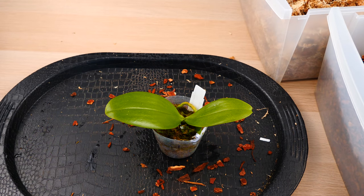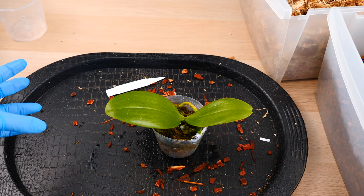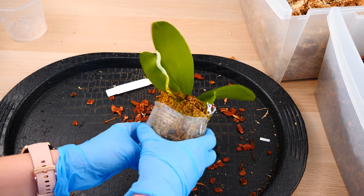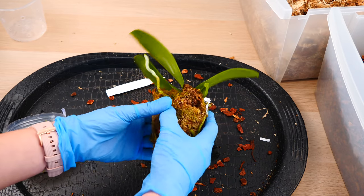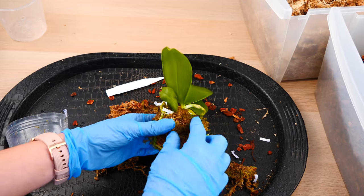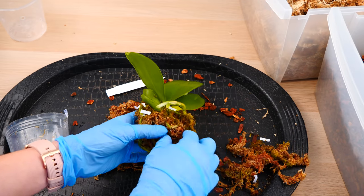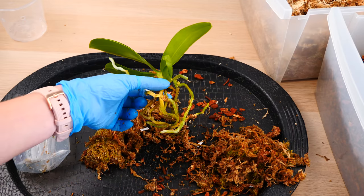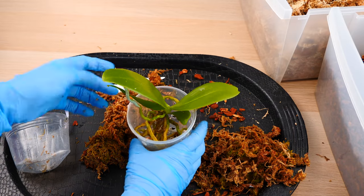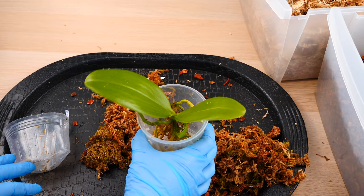Here we have a smaller Phalaenopsis and I've prepared a smaller pot for it. There are instances where orchids won't take over a pot quickly — typically these are seedlings. Once mature, an orchid produces roots much faster and in greater numbers. I do suspect this is a bit of a seedling, so I can get away with a tinier pot and save some space. This one was much faster to unpot since we didn't have as many roots and the medium wasn't so compacted.